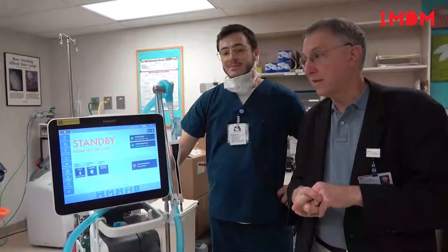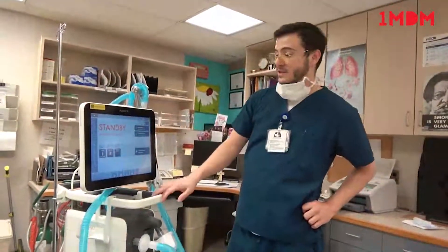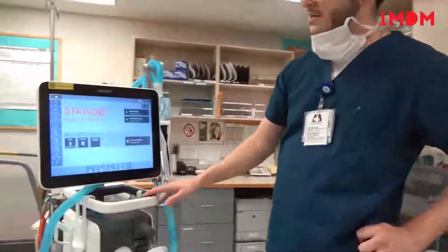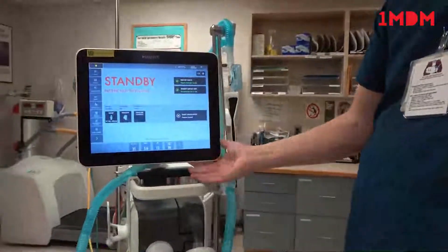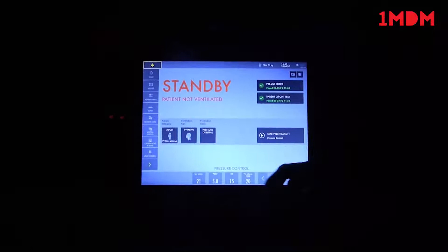How can they get some good data out of the ventilators? We'll start with the Servo-U ventilator. This is the standby screen when you go into the ventilator. When you see it, it should automatically be in standby. Just to start out, these are the pre-use checks — they should all be done.